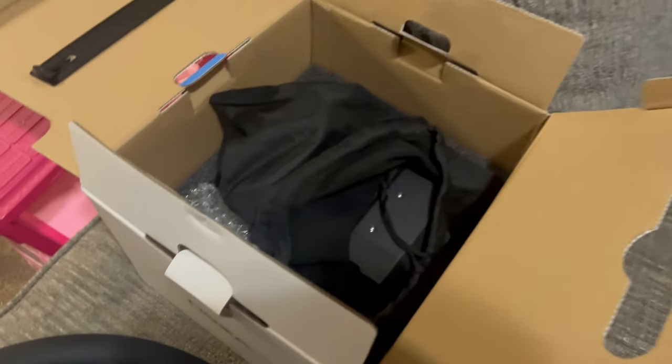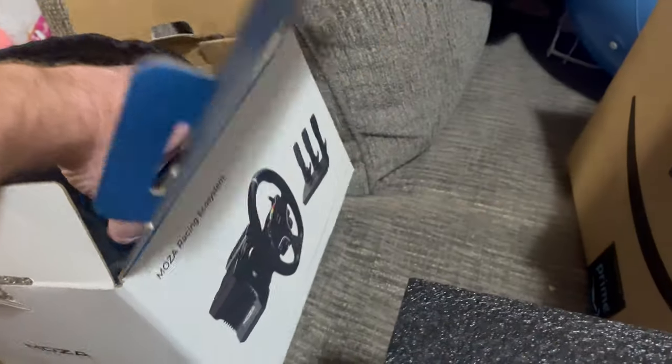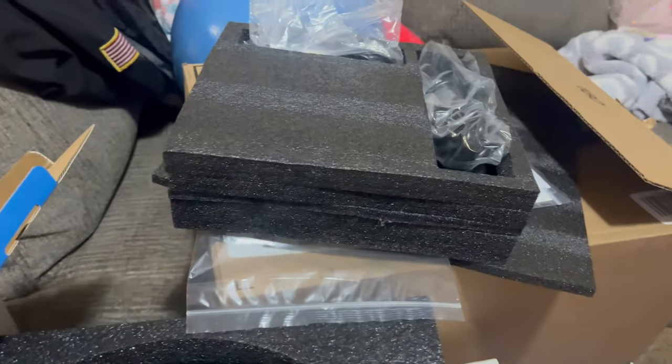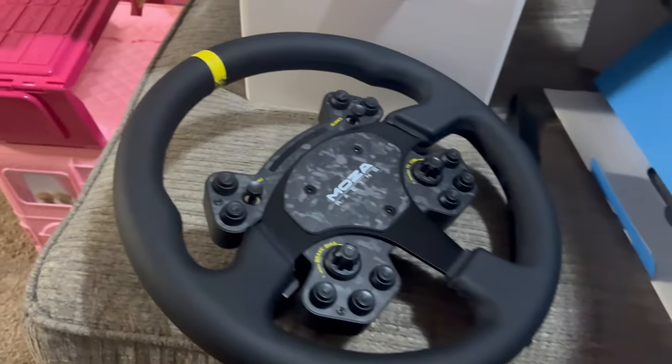This is the steering box — this is how it comes in the little bag. You pull it out and it's really heavy. That's what the steering wheel connects to, and then you've got all the cables and stuff in there. The steering wheel is my favorite part of it.